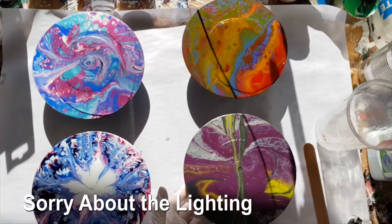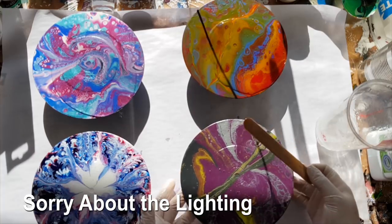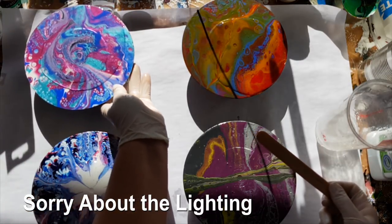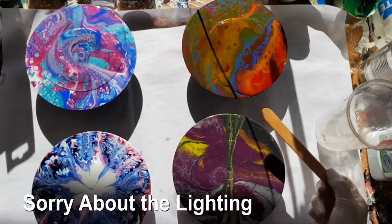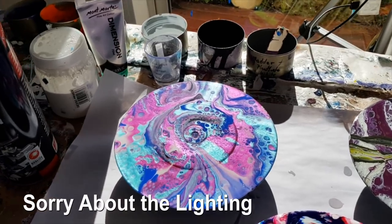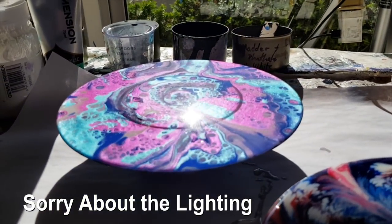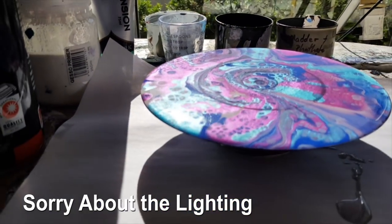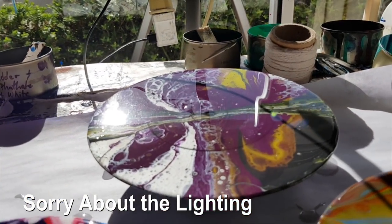I'm just going to spread these all out and then we will see if they start to resist. That one's not flat either - losing resin over the side. This may not be easy to show you, but the degreaser one is looking beautiful - it's got absolutely no divots in it at all. I'm trying to get the sun to show you there are no divots. Moving over to my Mr. Muscle one, it seems to have a divot.